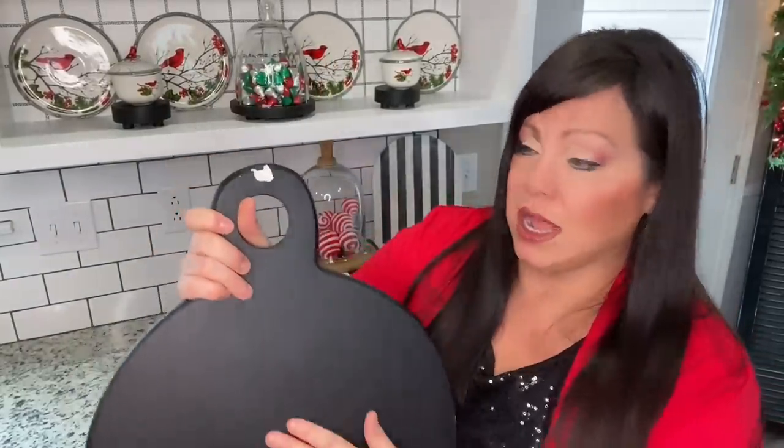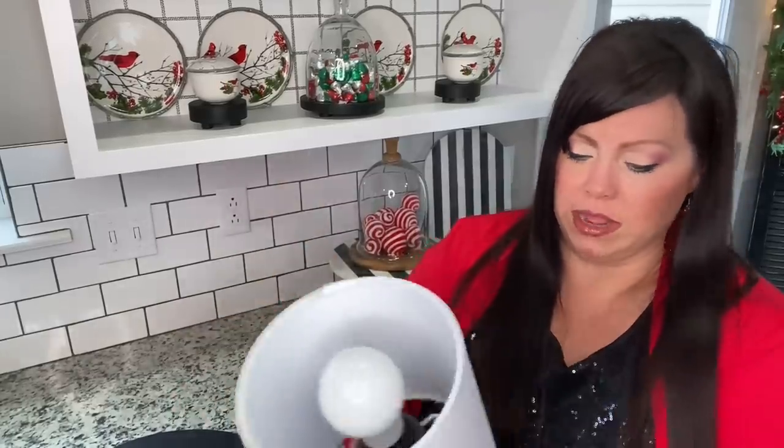Next I'm going in with a pop of black. What I did was I got some museum putty and I stuck it right here — because I didn't have a plate holder, this will stick right to the tile and it won't go anywhere. I love museum putty.